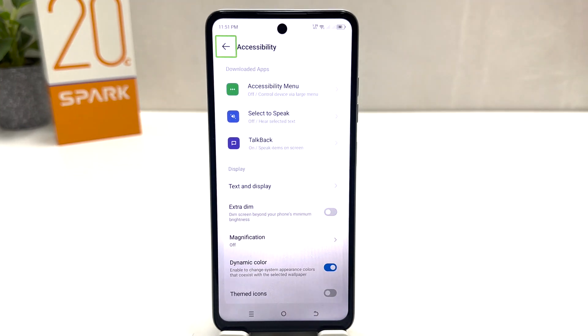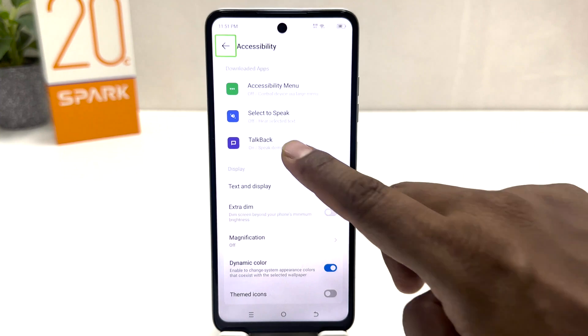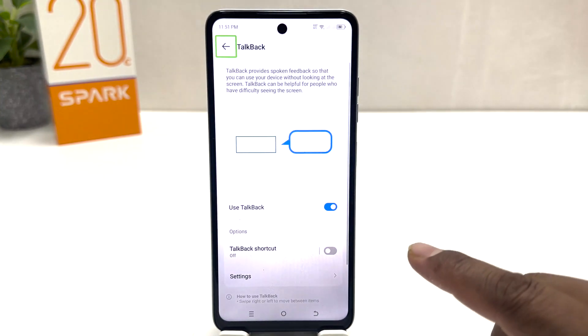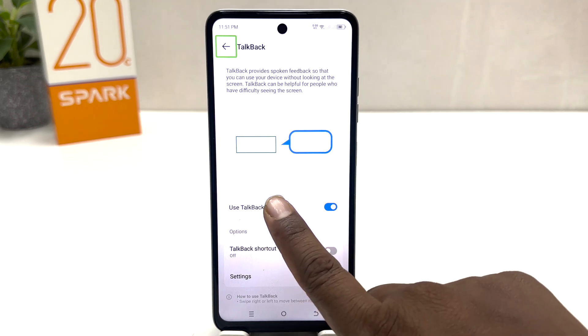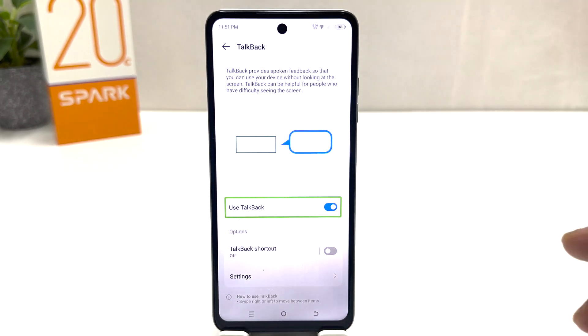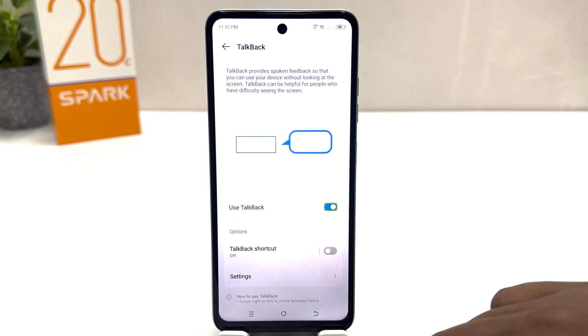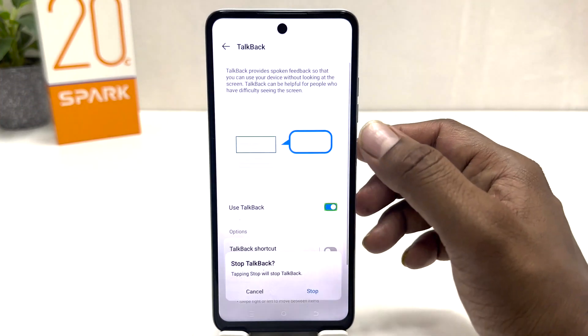Select Accessibility and double tap to open it. Then you will find Tilt Back. Select Tilt Back and double tap to open it. Inside, you will find the Use Tilt Back option — click on it and double tap to open Tilt Back settings.